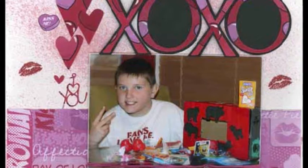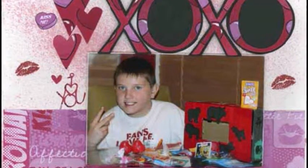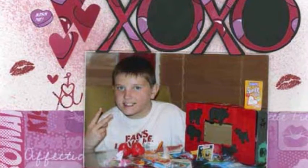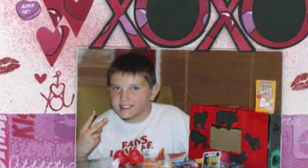I began scrapping in October 2001 to preserve my son's childhood memories and it quickly became an obsession. I love capturing my family's real moments in both my photos and my journaling. I have found the creative outlet of scrapping to be incredibly relaxing and quite addictive, which is shocking to the previously dominant non-artistic side of me. Over the past few years, I have had the honor of having my work published in several major publications.